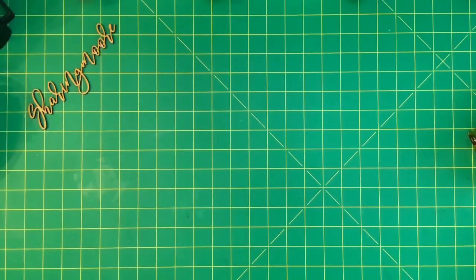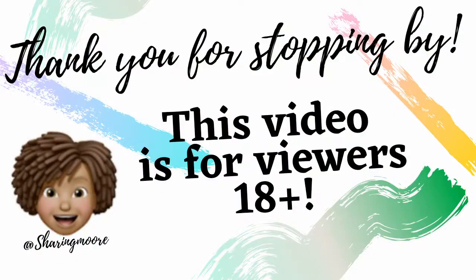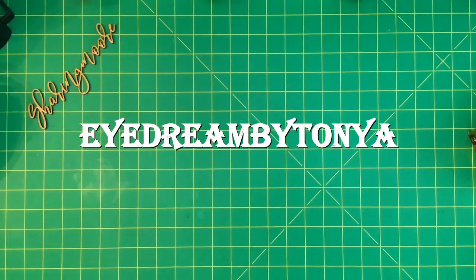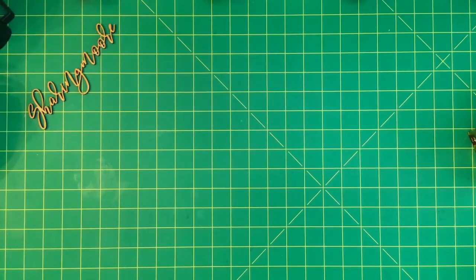Hey y'all, welcome to my channel. I hope everyone's doing well and staying safe. I want to share what I created with a swap that I'm doing with Tanya — she is iDream by Tanya on Instagram. Tanya and I decided to do a loaded purse swap.